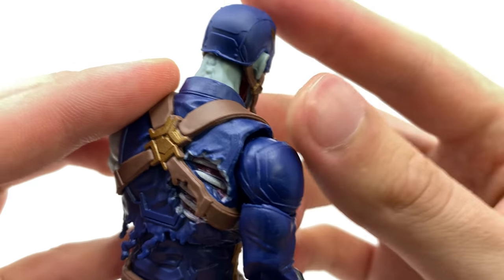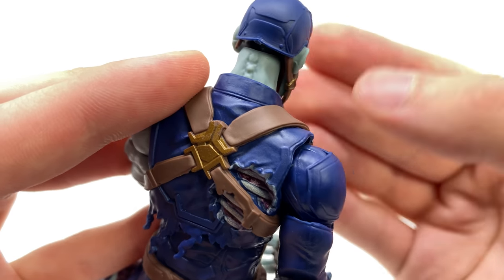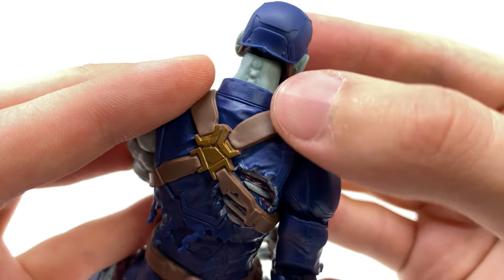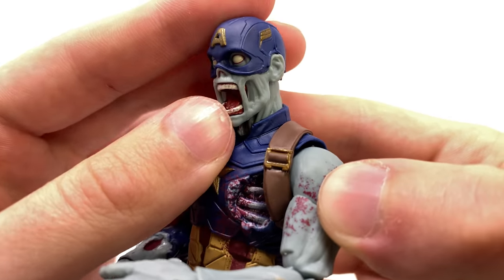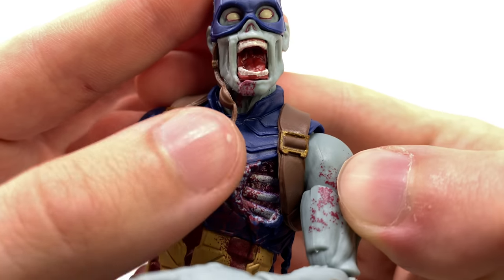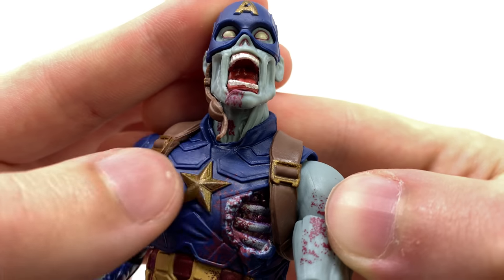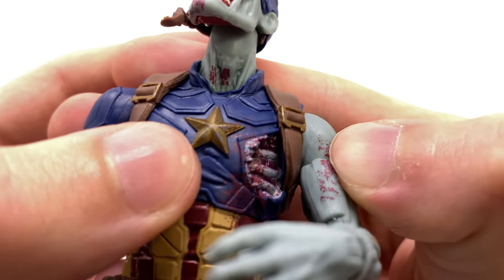The actual helmet section looks really impressive with some fantastic sculpt work, and as we turn to the back of the figure you can once again see that decomposing bluish tone going on for the skin. Considering the skin has become dehydrated, you can actually see the spinal section protruding from the back. From the side, focusing on some of that interior detailing, you can see some nice blood splat on the chin as well as really nice tongue and mouth detailing — honestly that face sculpt looks fantastic.